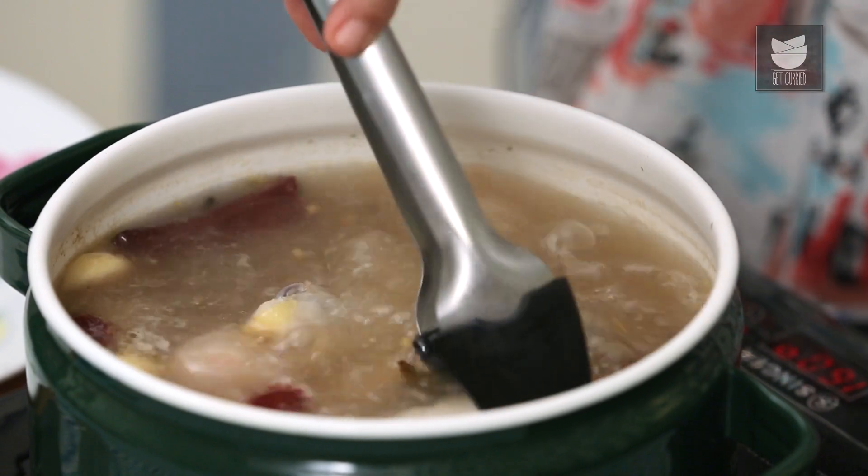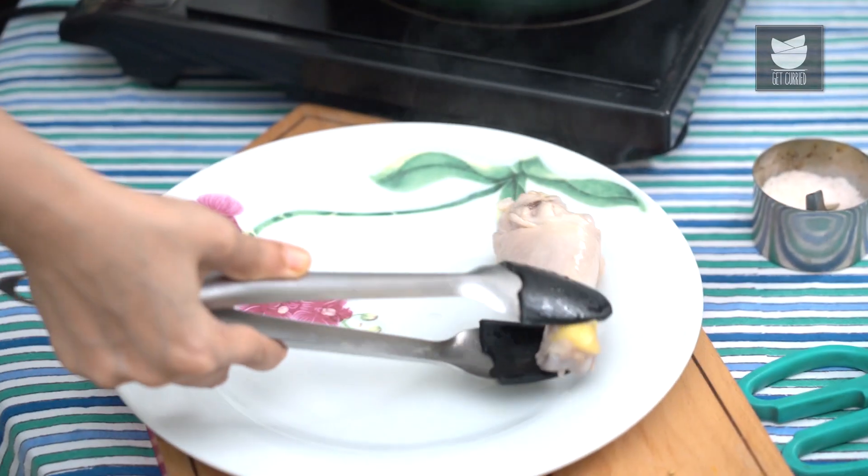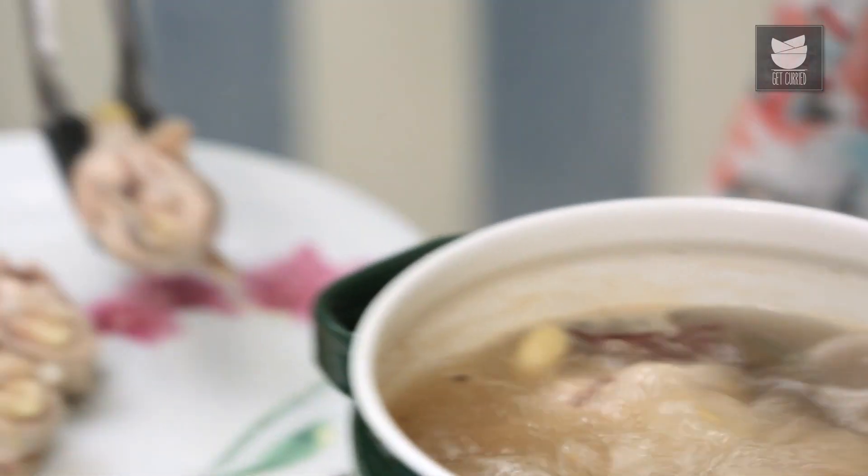It's been about 14 minutes and it smells absolutely wonderful. The Chicken is poached. I'm just going to pull it out and leave it on a plate to rest and cool before we move on to dredging it.